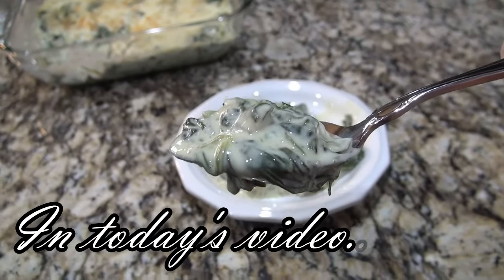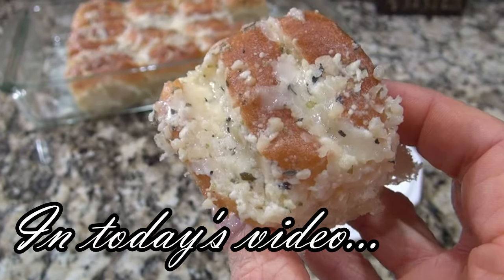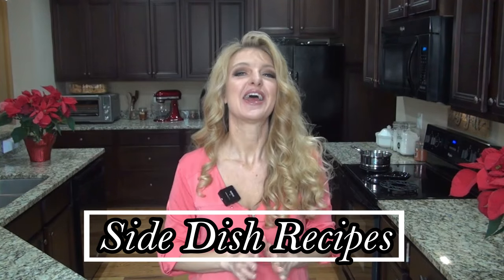Today's video is all about sides. The classics are always delicious, but sometimes you just want to change things up a little bit. Hey y'all, I'm Valerie and welcome to my kitchen. In today's video, I'm sharing seven new to me side dish recipes that you have got to try. Let's get started.